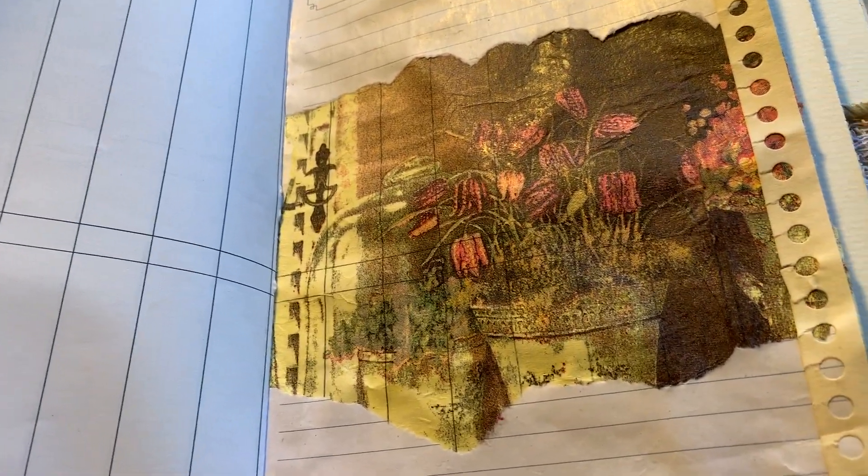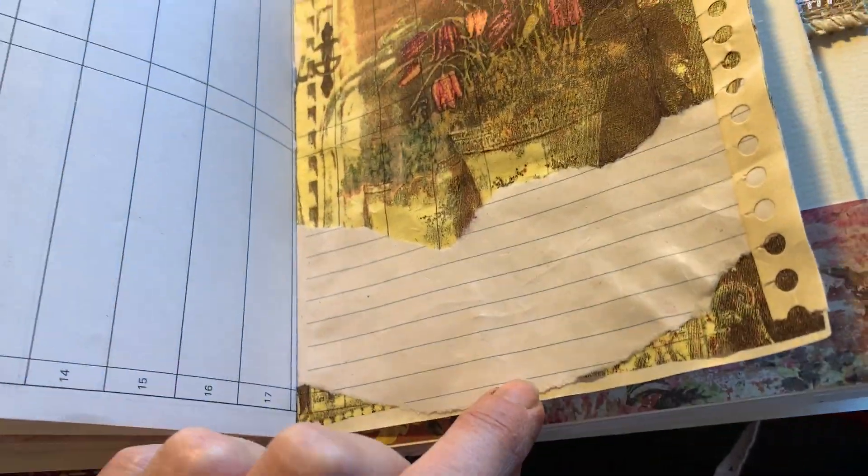This is just a napkin that's been decoupaged onto a piece of paper. This is the kind of page that I like to glue stuff to — tickets or pictures or some ephemera, memorabilia, what have you.